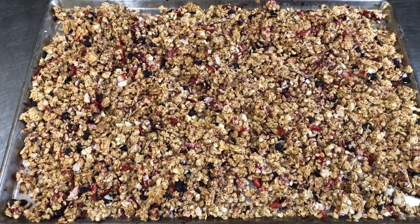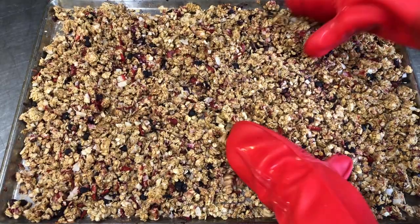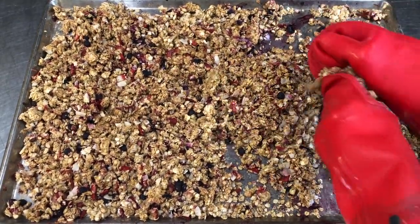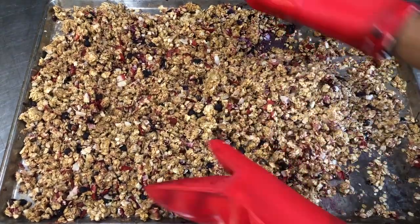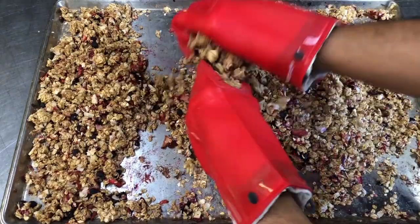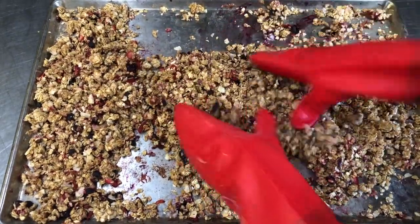We are ready to do our second turn here. The granola has been in the oven now for about an hour and a half. It's just about breaking this up as much as possible so that every bit of the granola is nice and crunchy when it's all said and done.